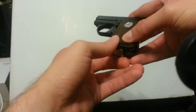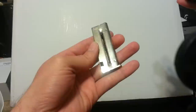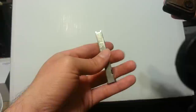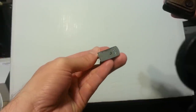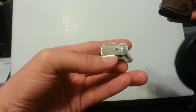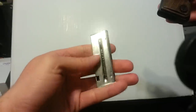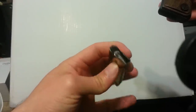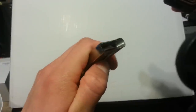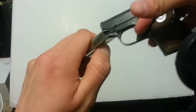The magazine holds either five or six rounds, but when I tested it, it worked flawlessly with five. With six rounds it had issues. The base here was scratched up at some point and has a little bit of rusting, but that doesn't affect the functionality. The magazine has a built-in feed ramp — instead of the barrel having a feed ramp, the magazine itself has it, right here.